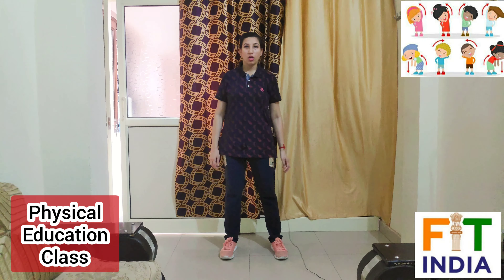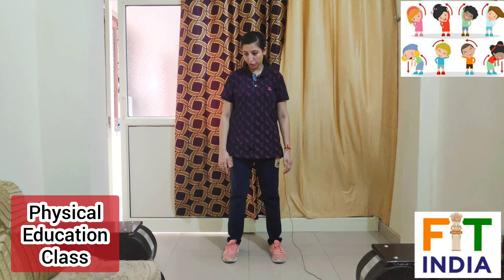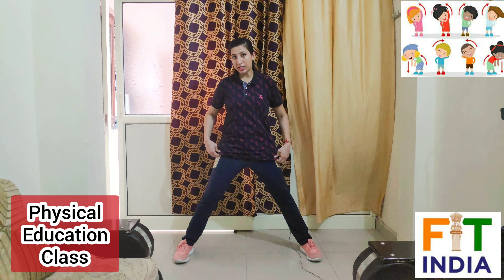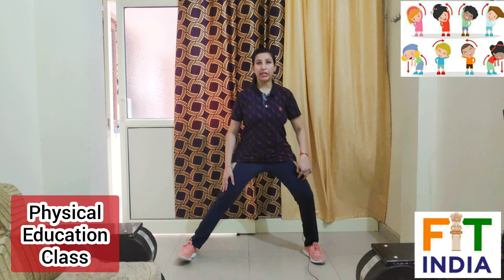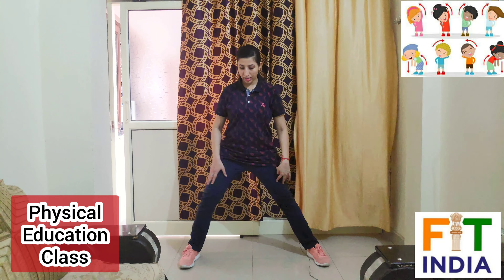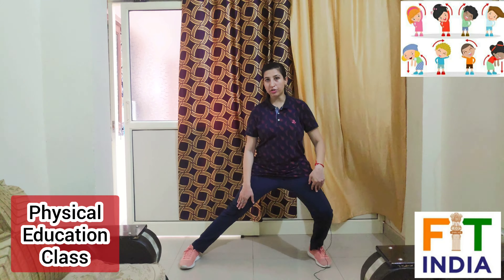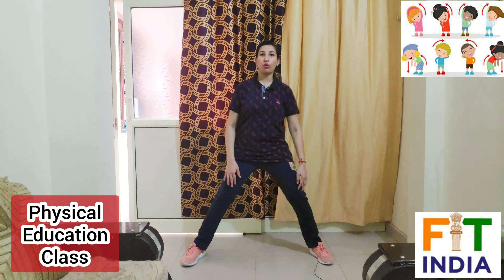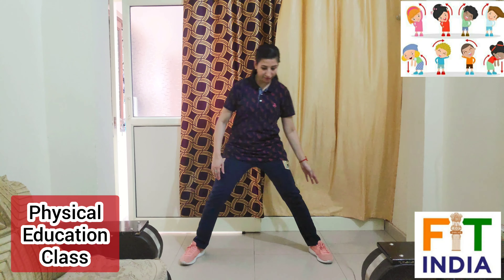This is side lunges. Observe me first — I am giving you a demo for this. Open your legs wide like this and we will bend towards our right, just halfway like this, and then the other side. We will do this exercise alternatively like this and stretch our legs. You have to stretch out your leg like this.